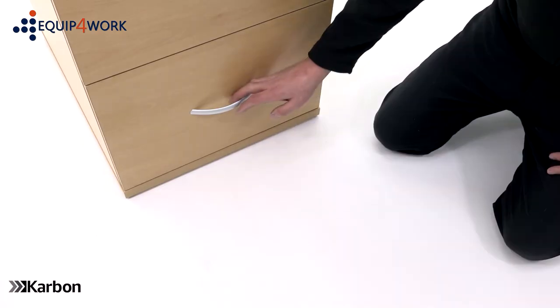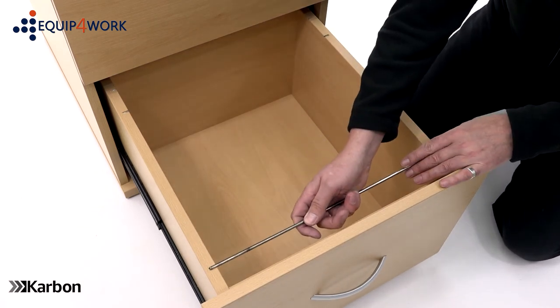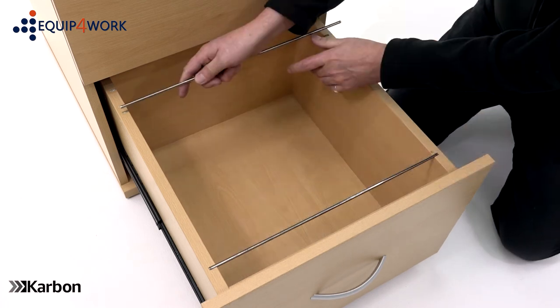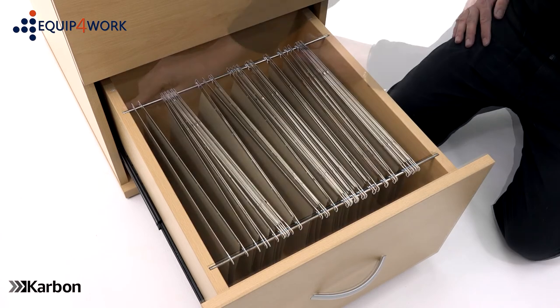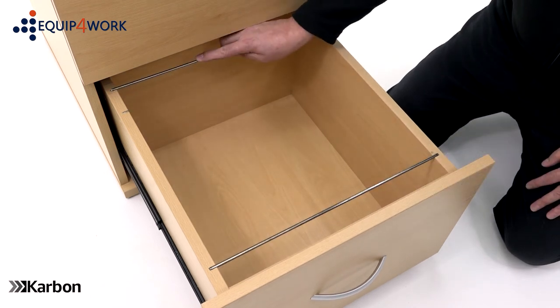Open the filing drawer and place the filing rods in the desired position. The filing rods can be placed to accommodate both A4 and Foolscap sized files. A4 files are fitted like this. Foolscap files are fitted like this.